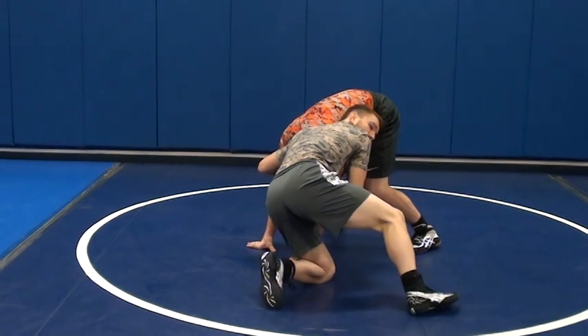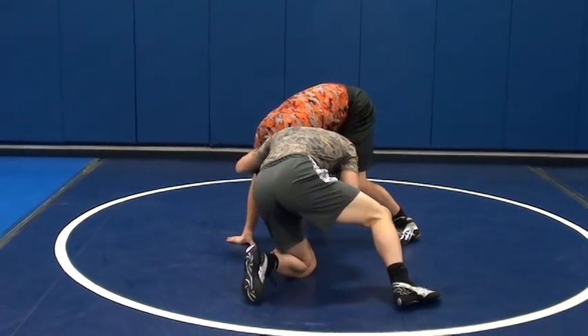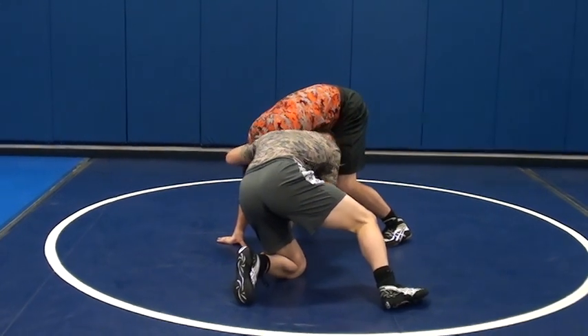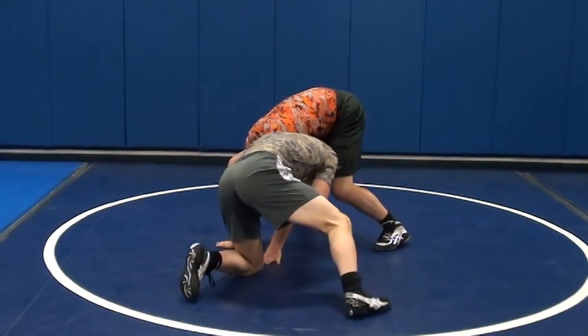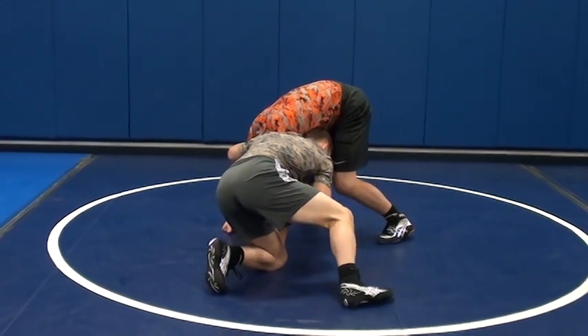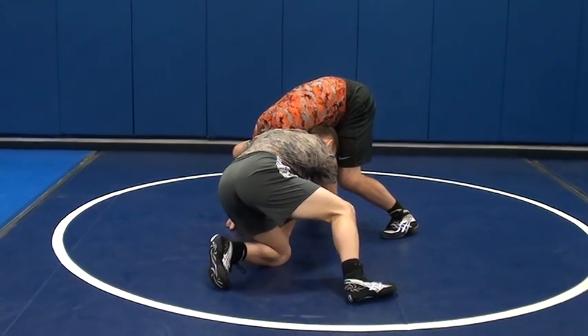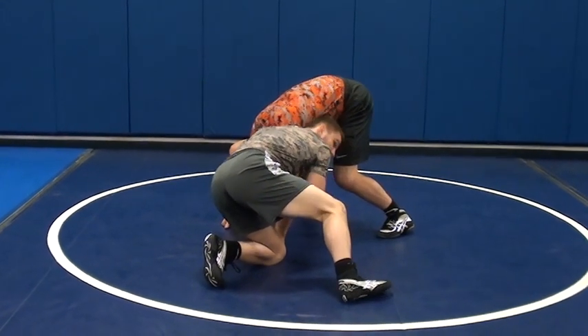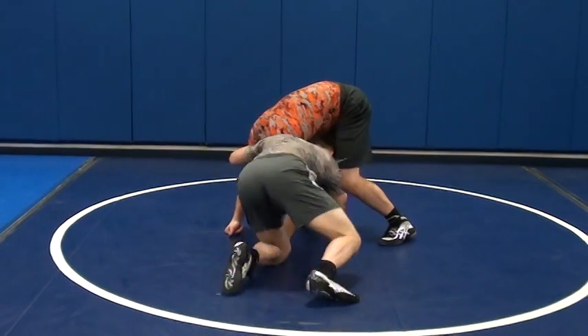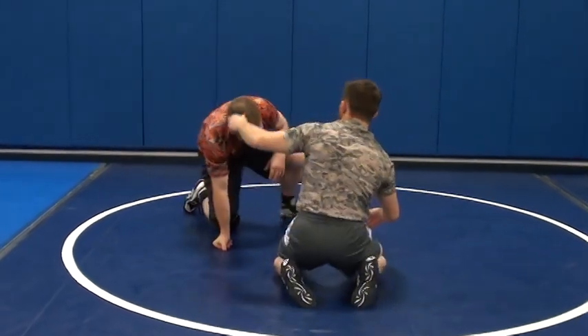This is not a comfortable position. He's losing blood to his brain right now, and it's really uncomfortable on his neck. So I'm pulling, and I get this angle with the head underneath. I'm going to drive to it, and as soon as I get it, I'm going to keep driving. I don't stop driving — I don't just try to pull it in. I've got to keep driving with it.